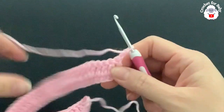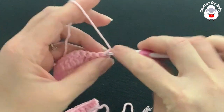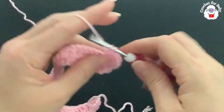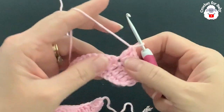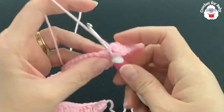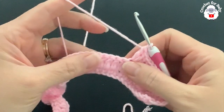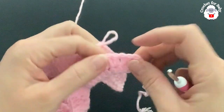In row three, make four double crochets then a double crochet increase into the next stitch — two double crochets in the same stitch. Continue the pattern of four double crochets then a double crochet increase all the way to the end. All you're doing is four, two, four, two all the way to the end.